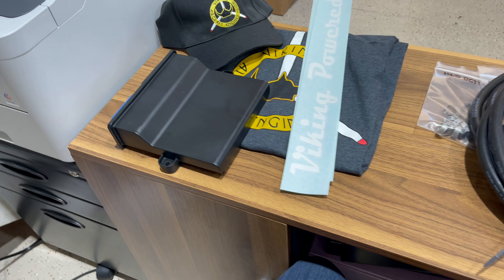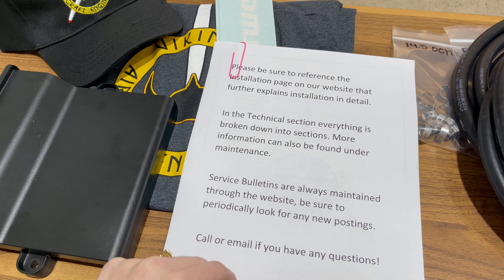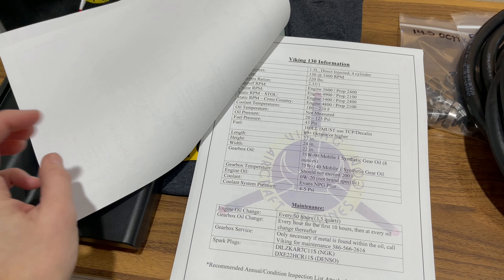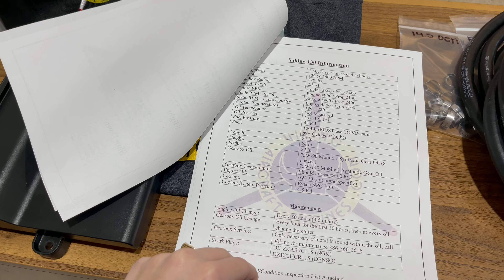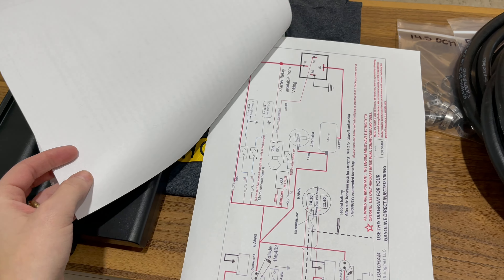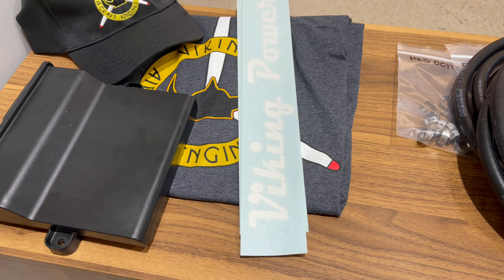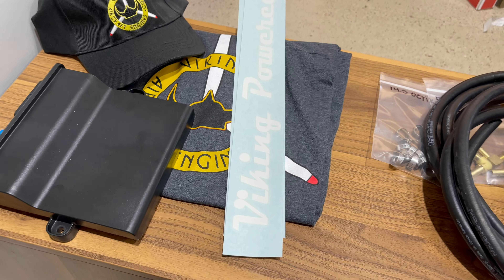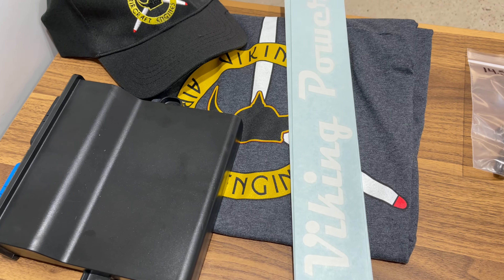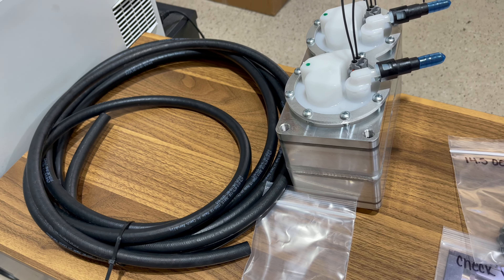We like to supply every customer with a shirt, a cap, some stickers, and then you're also going to have a standard reference sheet showing your start and stop procedures, basic information, RPMs, standard maintenance, annual inspection, and some wiring information. There's also a bit more information specific to each engine with your serial number and all that, and it's also available online, so it's not hidden anywhere.